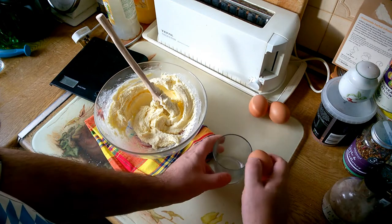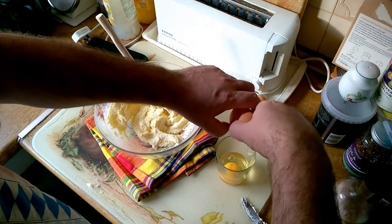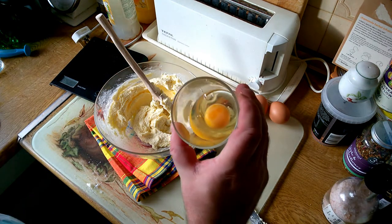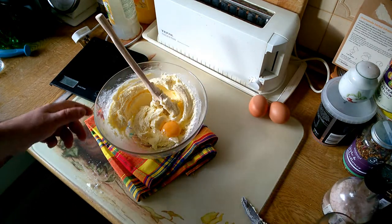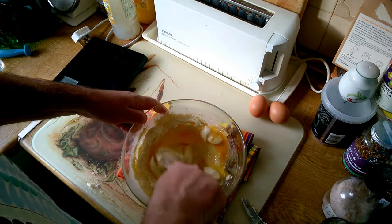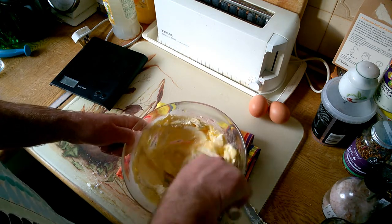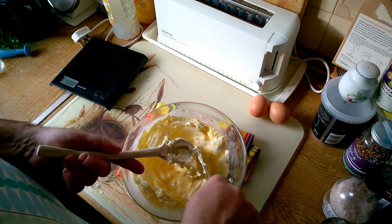I'll just crack those into a glass so that I don't get any pieces of shell in my cake. So the first egg goes in and we'll combine that into the sugar and fat mixture. We're trying to create an emulsion here, I suppose, really.